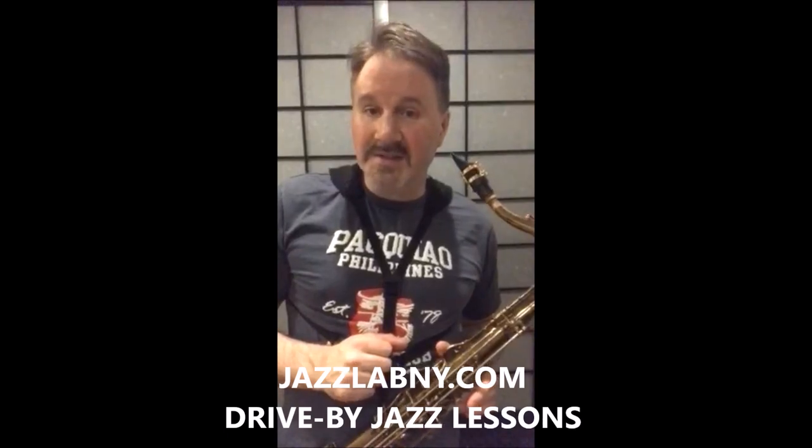Until next time, this has been Jazz Lab NY — Drive-By Jazz Lessons.